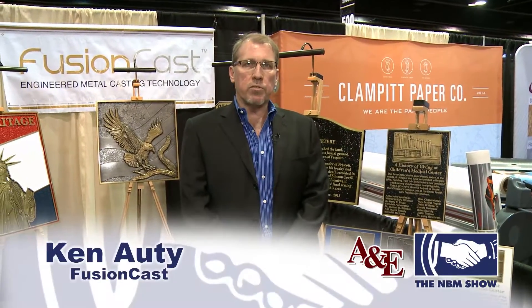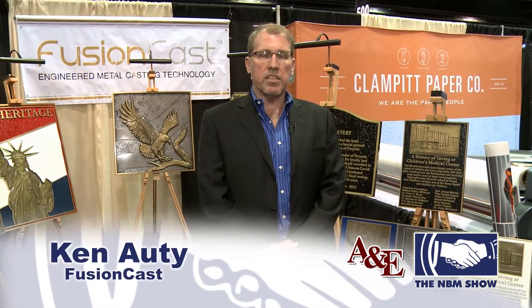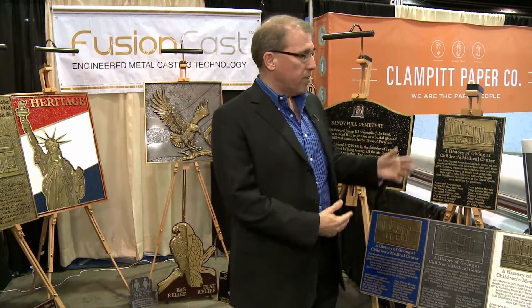Hello, I'm Ken Otte and I'm the manager of the architecture division of FusionCast Technologies. FusionCast is a newer company that has found a new — or better — way to create bronze, copper, and aluminum plaques.